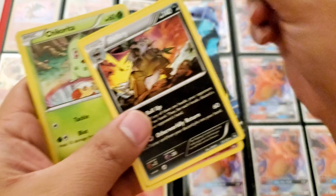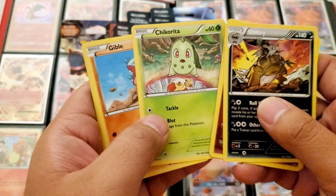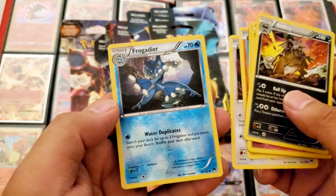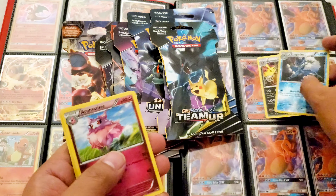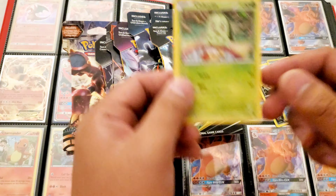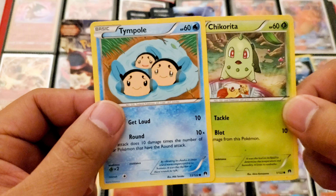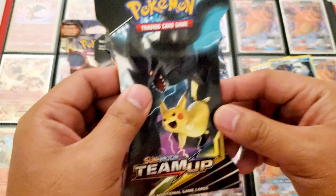Look at this weird Temple card. And this Chikorita — what the hell, look at this Chikorita! These cards are crazy looking. Glameow and a reverse holo Frogadier — cool. Chikorita is having an identity crisis, look at that. These guys look really freaking weird. Alright, let's do Team Up.